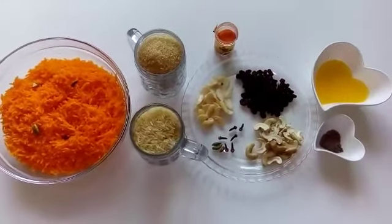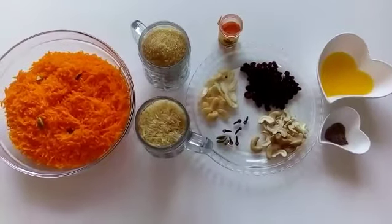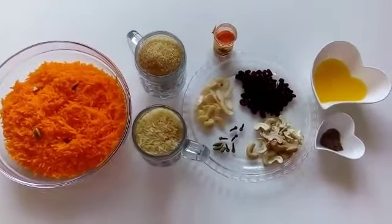Assalamu alaikum, welcome to Yummy Quick Recipes. Today I'm going to make a very popular dessert of Pakistan called Zarda. It is a perfect dish for rice lovers and I must say it is a budget friendly dish.